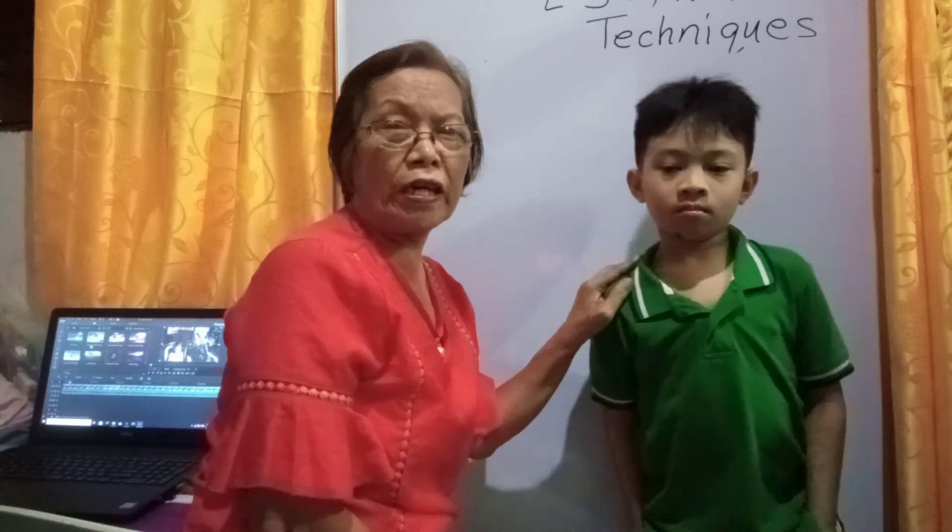Good evening, viewers. Tonight, you are going to witness a third-grade pupil who will solve a long addition using Cleveria's technique in just a minute. This is Gab — he will be the one to solve the long addition.